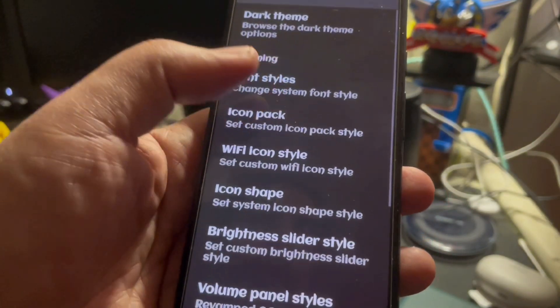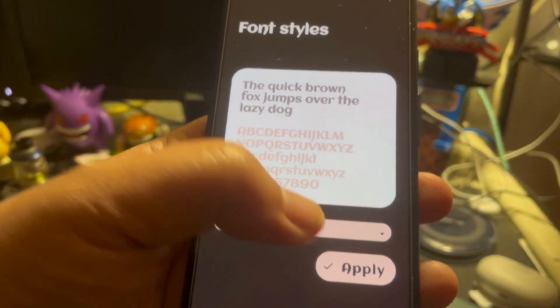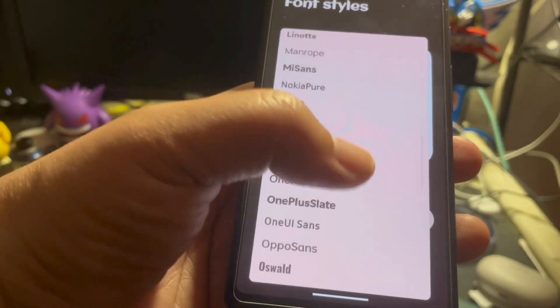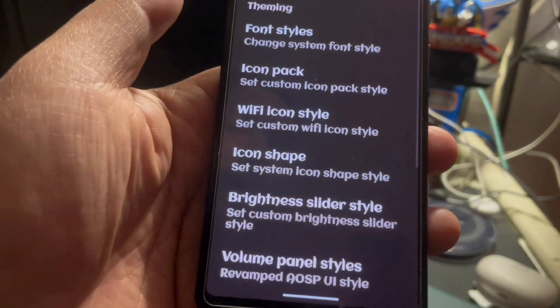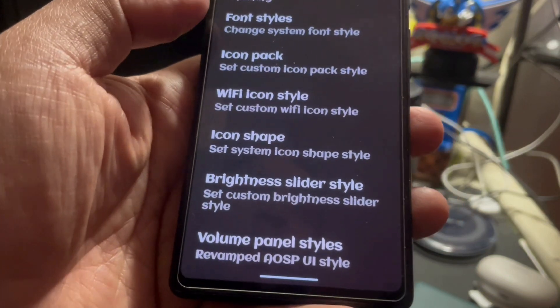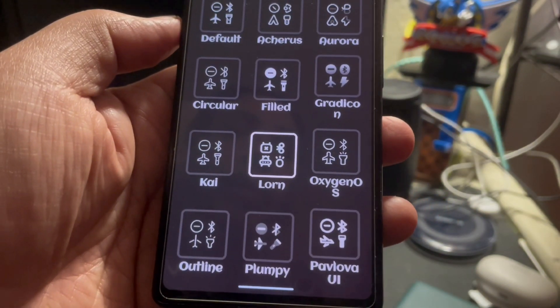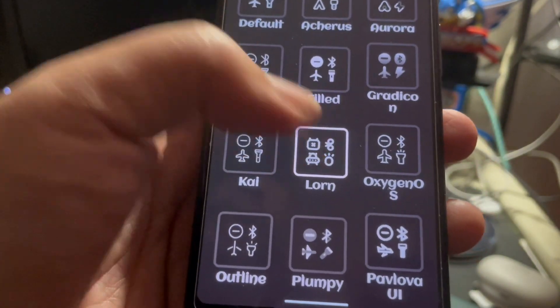There are font styles. If you guys want to know how I got my font to look like this, this is it. If you want to see how many fonts there are, there are so many fonts that you can choose from. I like this one, so I keep it at that. The icon pack refers to like the Wi-Fi symbol, the airplane mode, and all that other stuff — you can definitely change it. That's what I have mine set to.